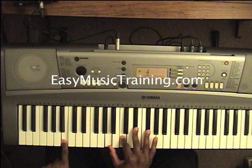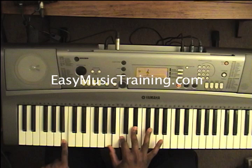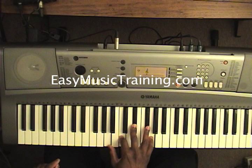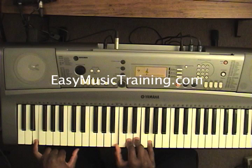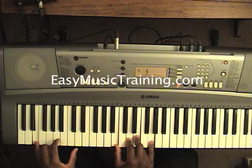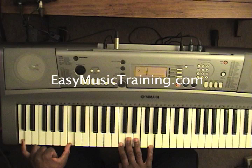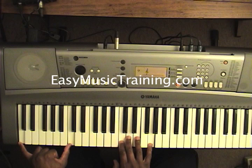Now we are at a B7 with a flat 9. Your right hand: A, C, E flat, G flat — or I should call it A, C, D sharp, F sharp — over B on your left hand. And then we say 'kneel down before him.' You are going to be at an E minor 7: right hand B, D, E, G, over E. Worship and adore him. On 'adore' you will be on C add 9: right hand C, D, E, G, over C on your left hand.